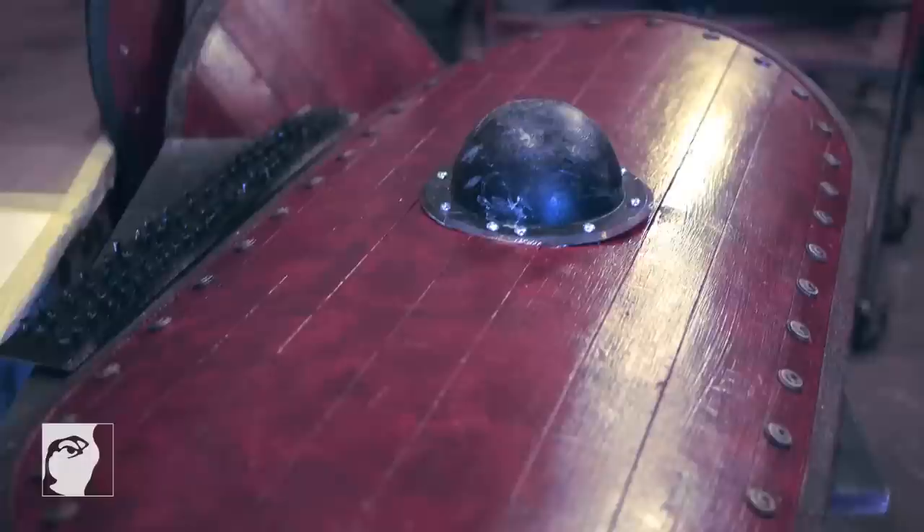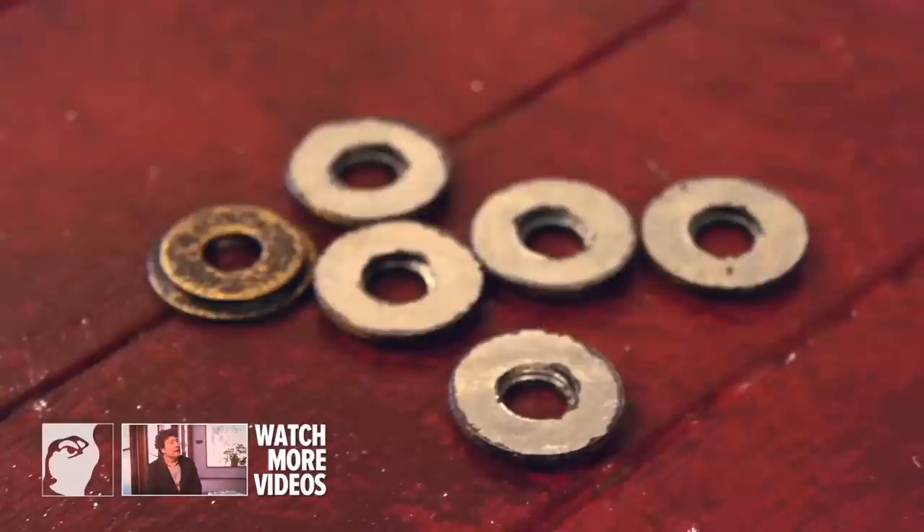All around the edge of each shield are rivets, and each rivet is made up of two washers and a binder post. There's 36 per shield, and we have 13 shields, so that's just under 500 total.